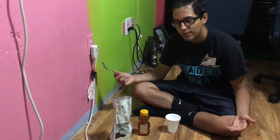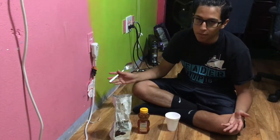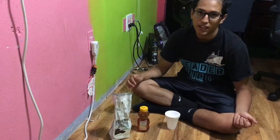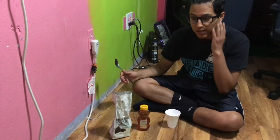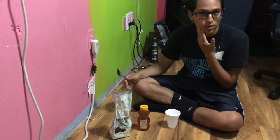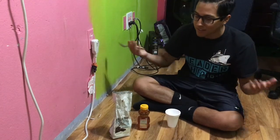Alright guys, welcome to part 2 of this series. Last video we tried part 1 — we tried an avocado banana mask. It worked pretty well, not gonna lie. This is the after results; if my skin's looking pretty good on camera, that's why.